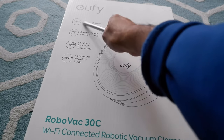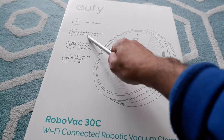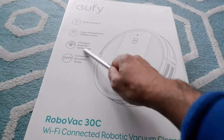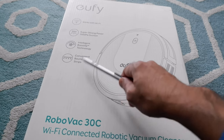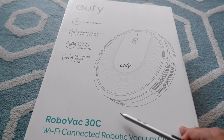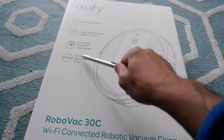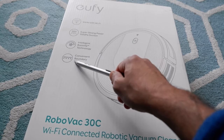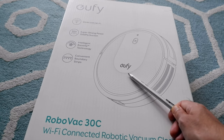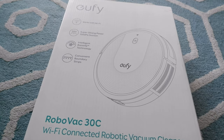The box shows some of the features right here. This works with Wi-Fi and has strong suction power which is 1500 Pa, intelligent BoostIQ technology, and convenient boundary strips. What that means is you can actually set a limit for the robotic vacuum cleaner and it wouldn't cross those boundary strips, so it wouldn't pass into areas you don't want it to go.